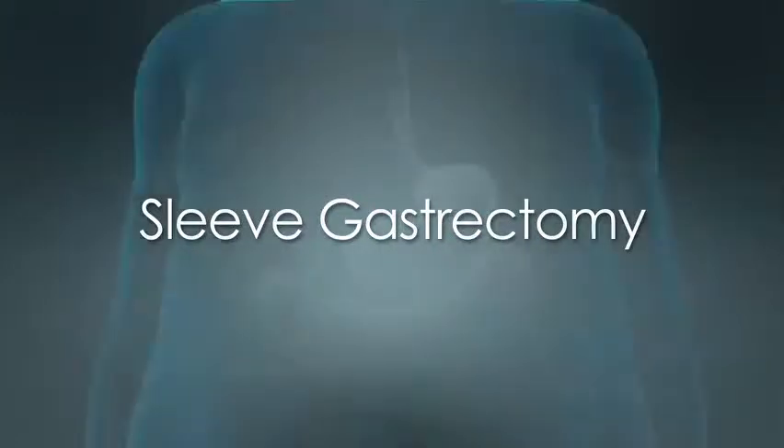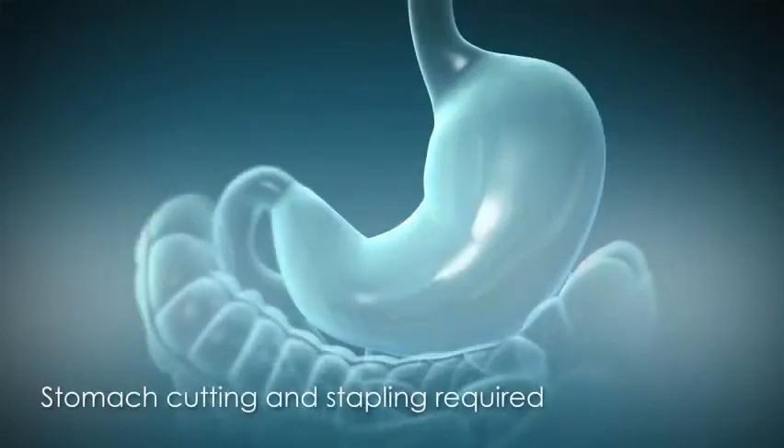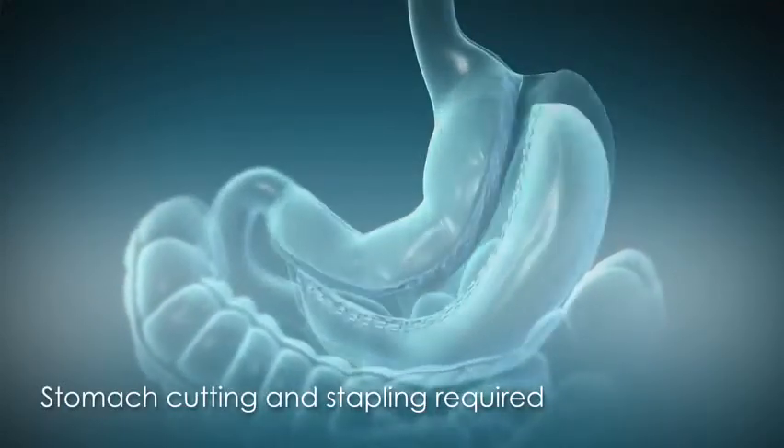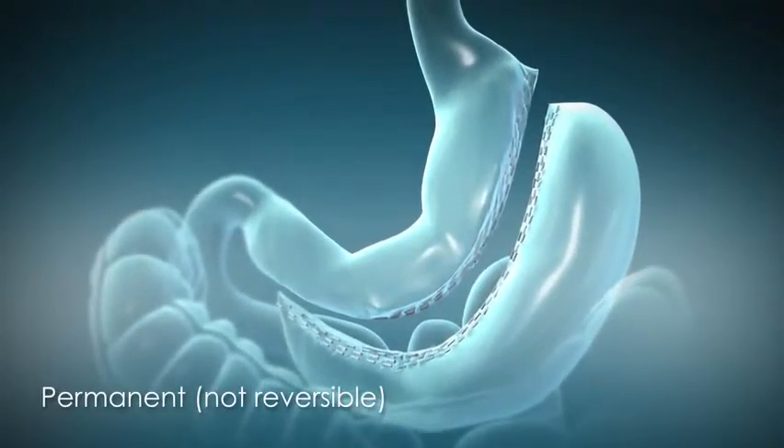Sleeve gastrectomy is a restrictive procedure that limits food intake by cutting and stapling a thin vertical section of the stomach to make a smaller, narrower stomach pouch. The remaining larger portion of the stomach is then permanently removed.